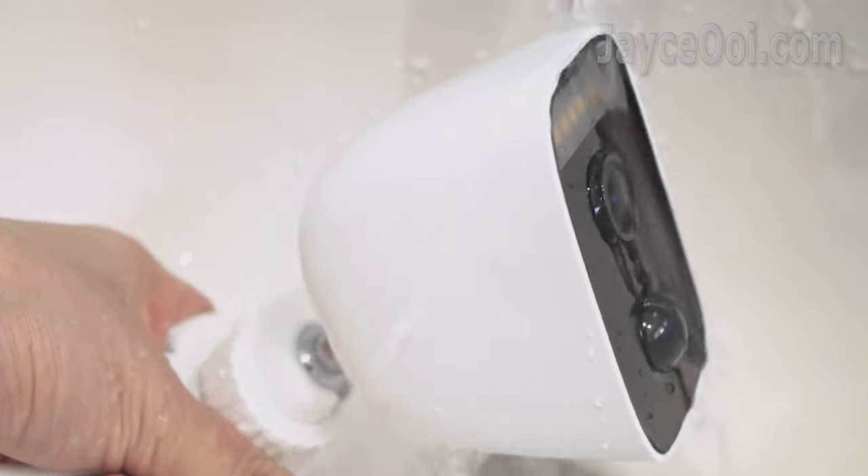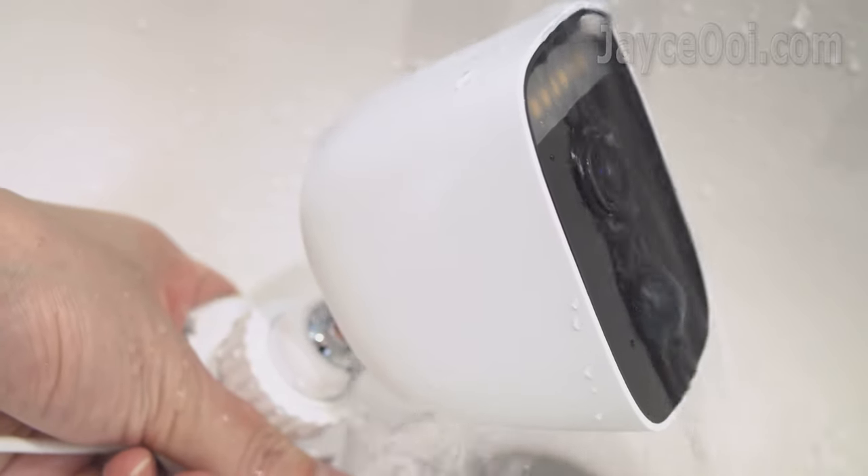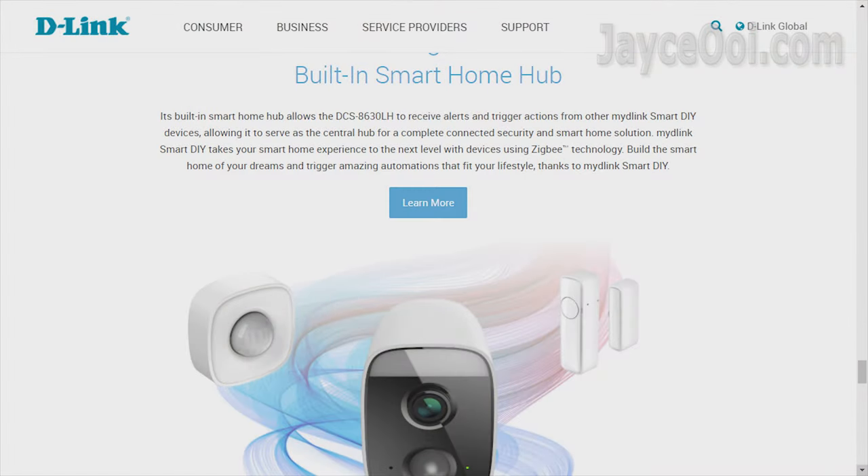The must-have IP65 weather resistance as an outdoor camera — D-Link is performing great here, no doubt. It also has a built-in smart home hub that lets you connect to other mydlink smart DIY devices.